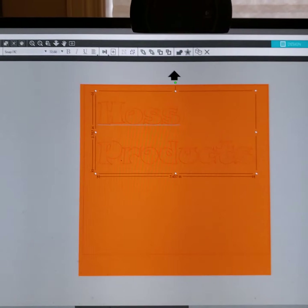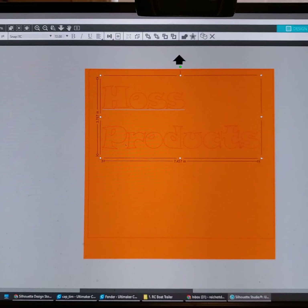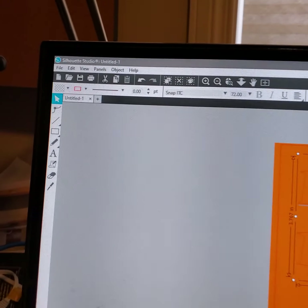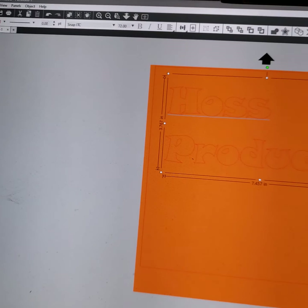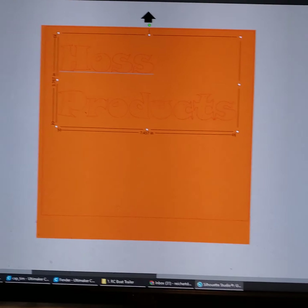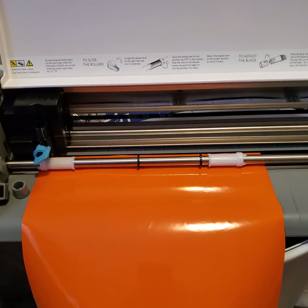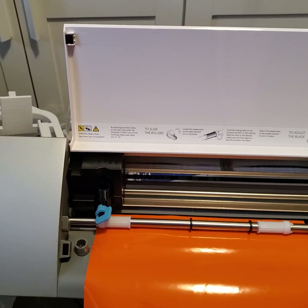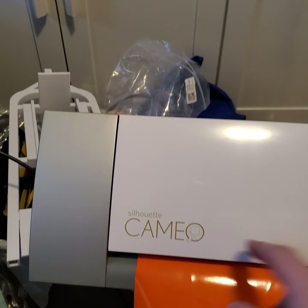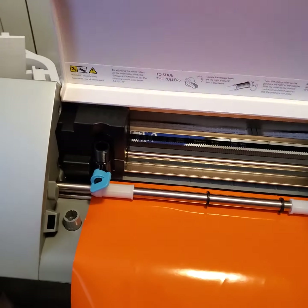I got my new old Silhouette Cameo, got the software Silhouette Studio installed and updated. The machine I have here is old but I got it brand new — it was in a box — but it's actually from 2011, so it's the original Cameo. You can tell by the screen there. I had to update the firmware on it, but I got it working.